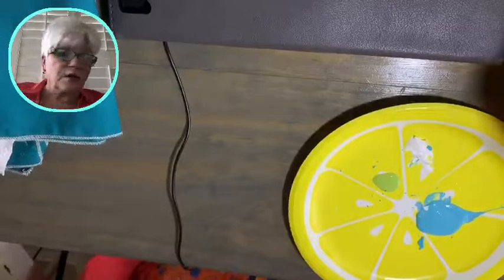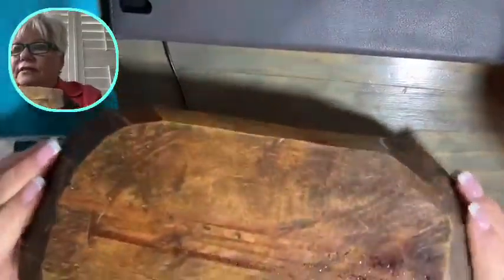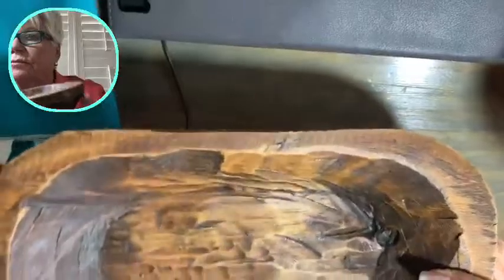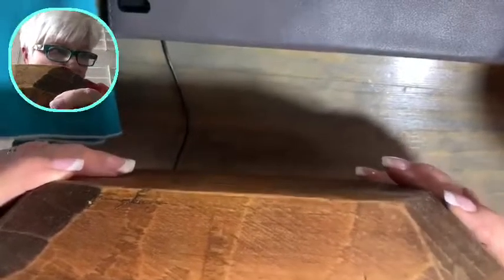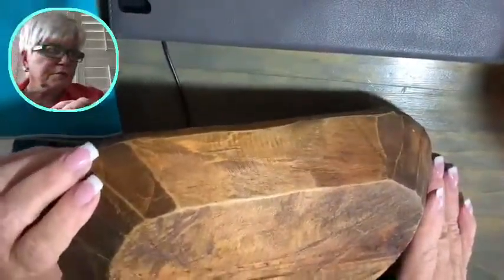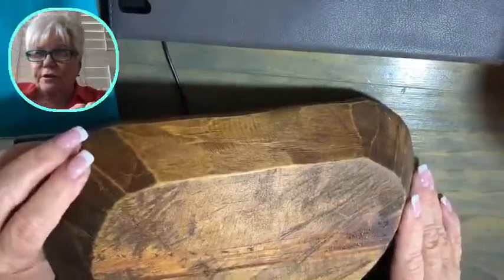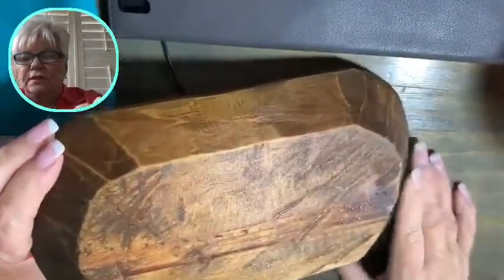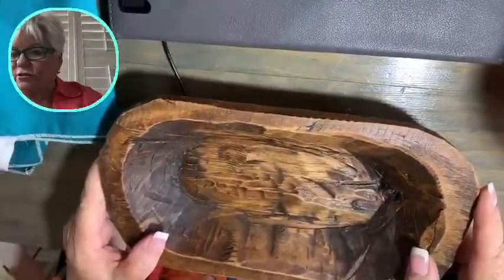This is also one I'm going to be trying in one of my classes shortly — it's a dough bowl. You can see it looks primitive and very much beat up — it's just made to look like that. It has some stain and looks like it's bleeding a little bit through here, so I'll just wipe that off with alcohol or something, but I have plans for this and I think you're going to like it a lot.